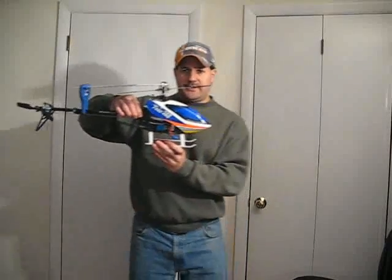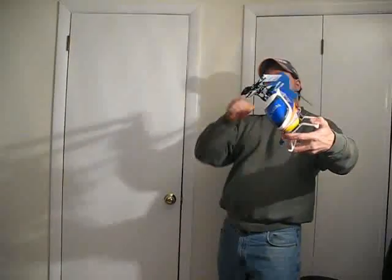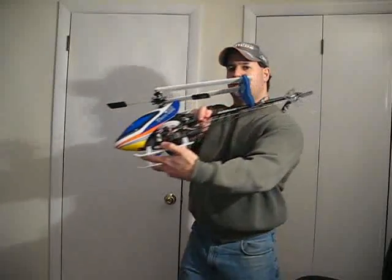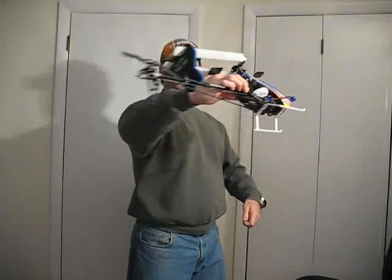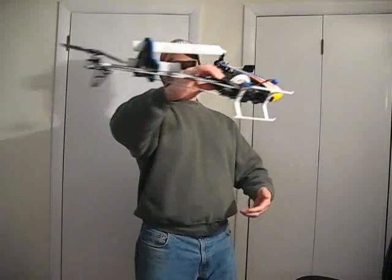Now once you can do that, the next step is what I call a lazy man's coordinated turn. A coordinated turn uses a combination of rudder and aileron — two different sticks. You come into the turn and then come around and straighten out. Most people that try it for the first time end up flopping it over and burying it in the ground. It has to be a smooth combination of both sticks to get a coordinated turn.